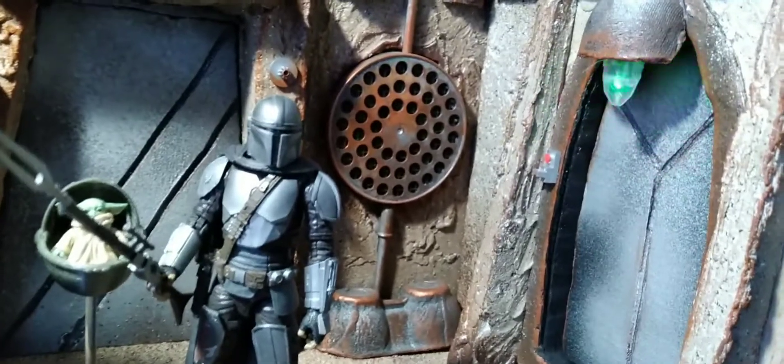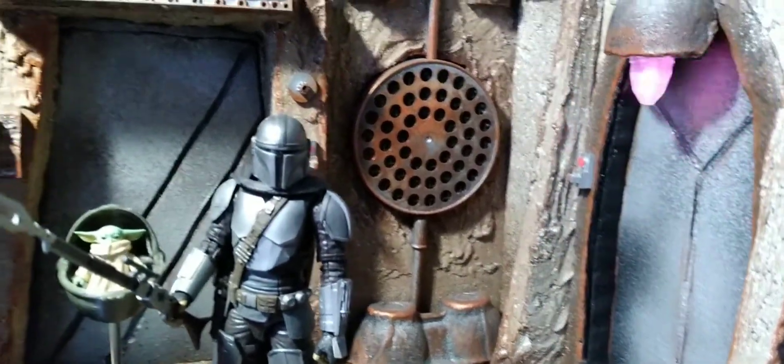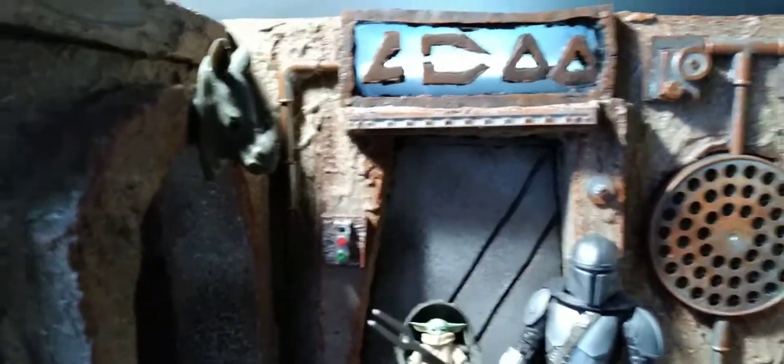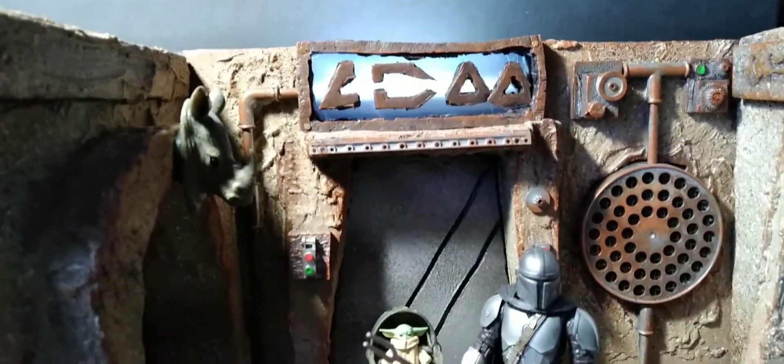Everything's magnetizable, everything's collapsible — doors are collapsible and removable as well. There's another little side right here you can check out. Let me turn the lights on real quick to show this other effect I got in here.